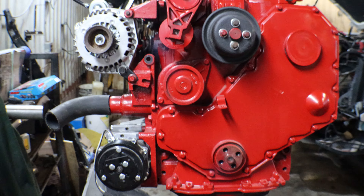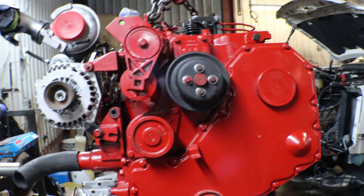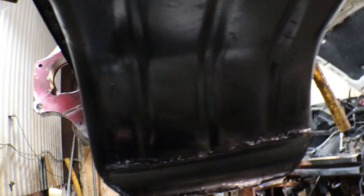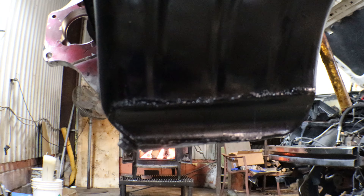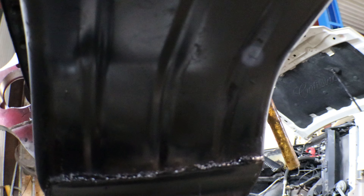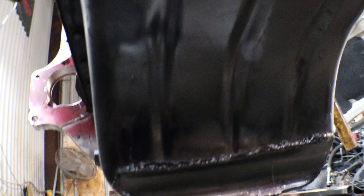Alright, there we go — we got her out. There are a few things we need to address on here as well. This oil pan has been notched, but as you can see the weld is leaking somewhere, so we're probably just going to pull the whole pan off and weld it up on the bench. The reason it's notched is to make the front axle fit, because the oil pan sticks down quite a bit further on this engine than the 6.2 that came in it.